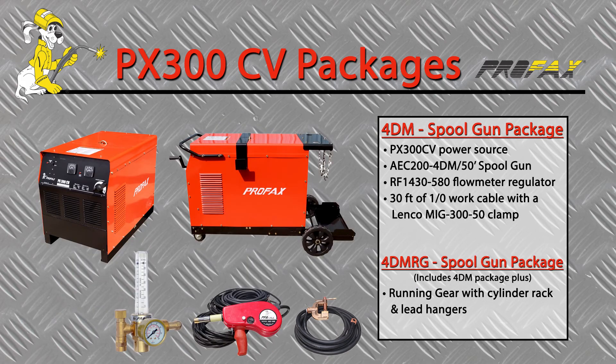The PX300CV 4DM spool gun package comes complete with power source, a Profax 50-foot spool gun, flow meter regulator, and 30-foot work cable with Lenco ground clamp. The 4T MRG portable spool gun package adds running gear and cylinder rack and lead hangers.